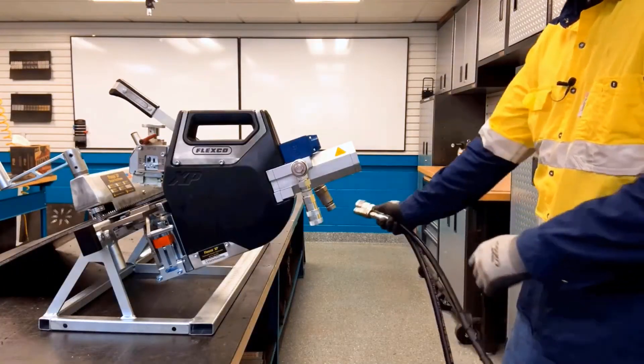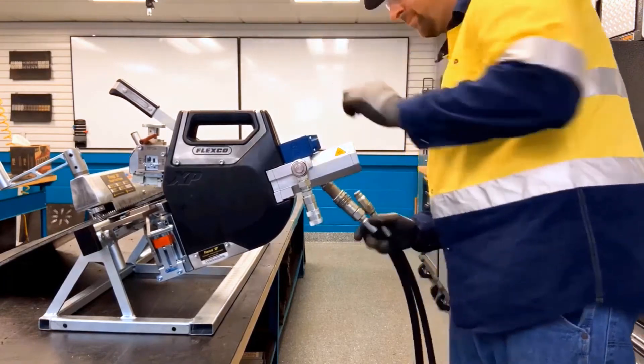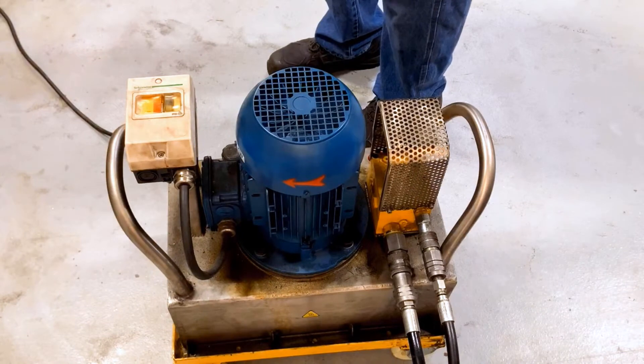Next, we're going to attach the hydraulic hoses to the hydraulic tool. Now we're going to turn on the power pack.